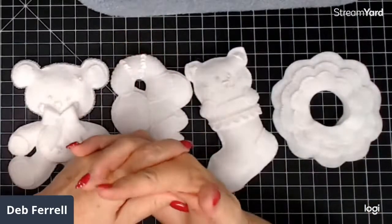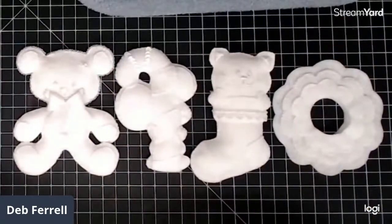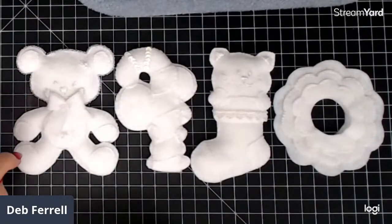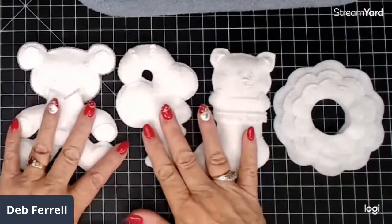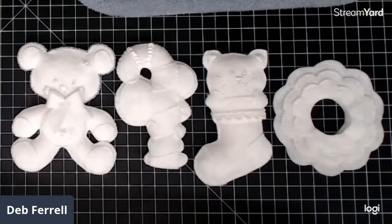Hi everyone, this is Deb Farrell at Color Color Everywhere. I'm just coming on for a short time to work a little bit on my Christmas ornaments that I'm doing a little series on. They're all white, so it makes them a little difficult to see, but I think I've got it set to where you can at least see it a little bit and see some of the progress. None of these are totally done yet, except maybe the bear. There'll be at least 12 different ones over the course of the year until next Christmas of 2021, and I'm just sort of slowly working on them as I have time.